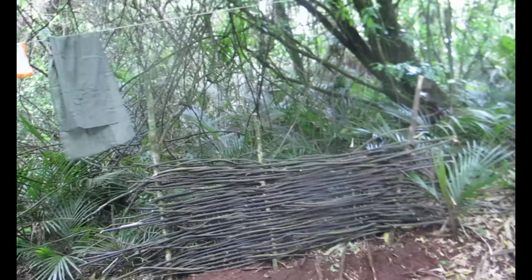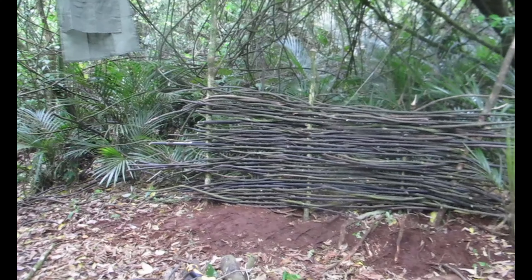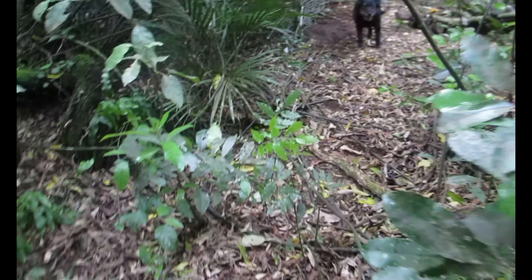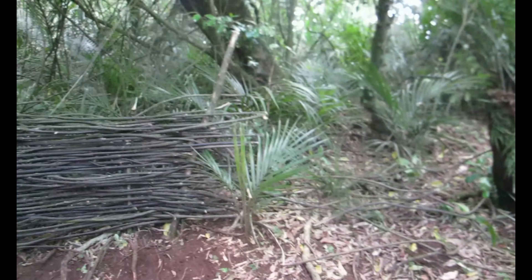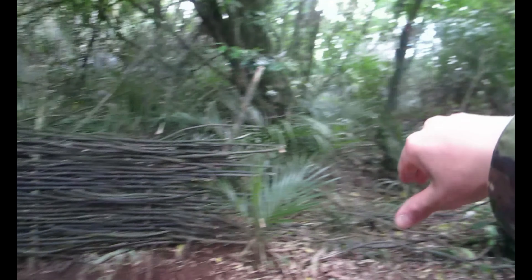The battery is almost dead so we're gonna have to go home and recharge — but no way, we're back! Oh, look at the fence. What we could do is extend the fence around there so it kind of just wraps around this whole area.